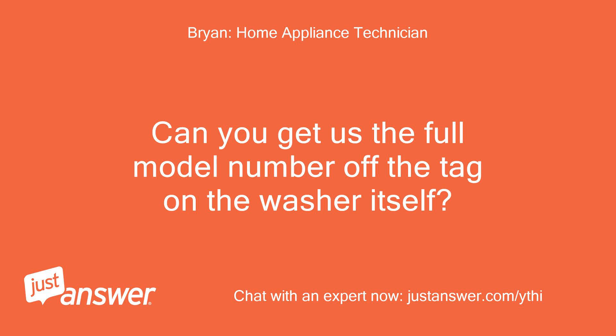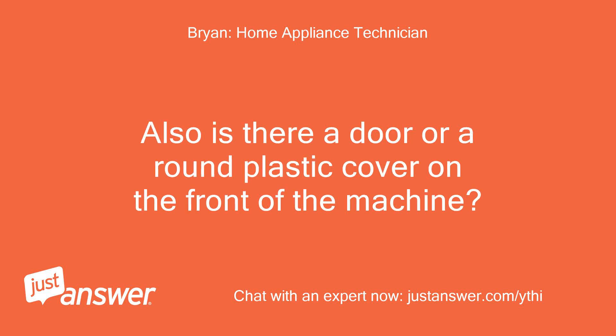Can you get us the full model number off the tag on the washer itself? Also, is there a door or a round plastic cover on the front of the machine?